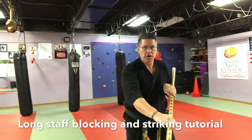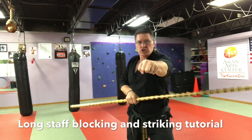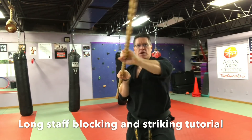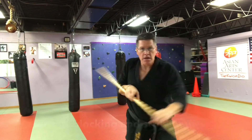Now to the knee — it's like punching down into their solar plexus. And now a straight punch: to the ribs, to the face, to the ribs, and to the knee.